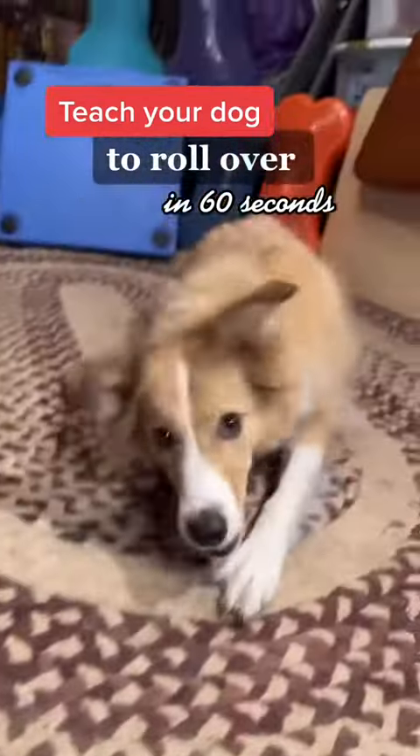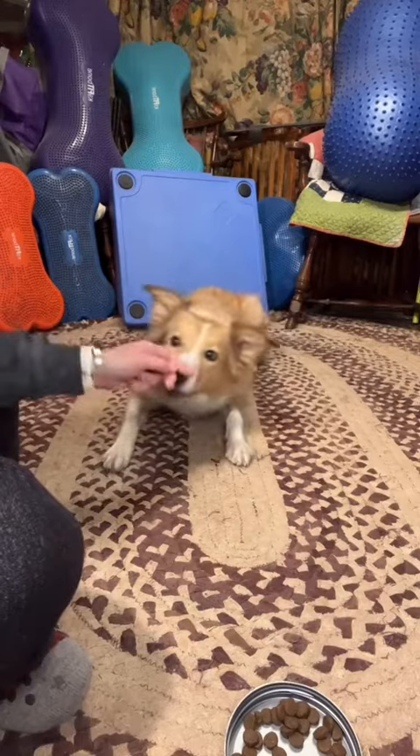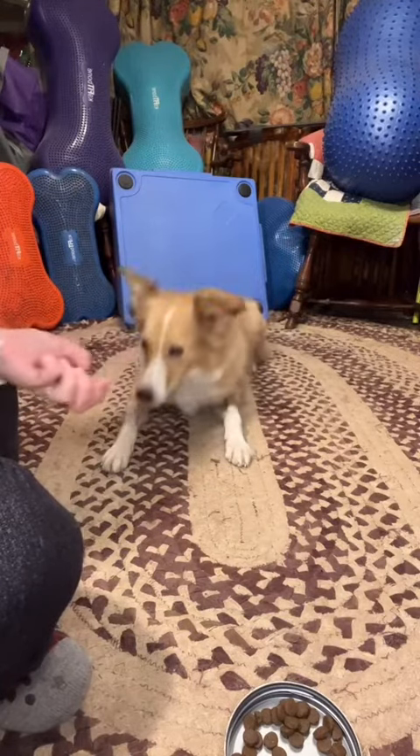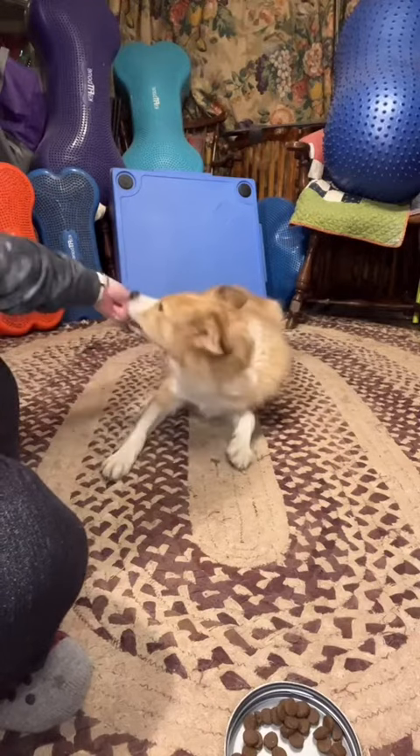Get your dog to roll over in 60 seconds. There are a few different methods to teach this, but I think this one is the easiest for both the dog and the human. The first step is to make sure your dog is really invested in holding their nose on your food.